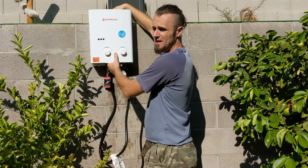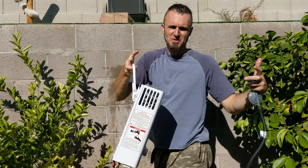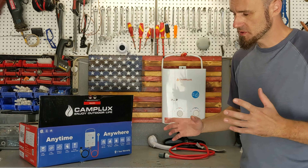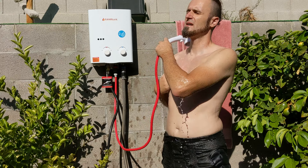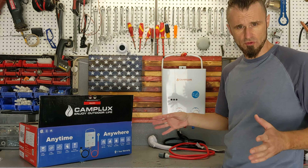But in my case, I'm going to use it again, so I'm just going to take it off. You're ready to go. Here's the review part after I've actually used it: it's very easy to set up, I really like that part — a couple of connections here and there and you're good to go.